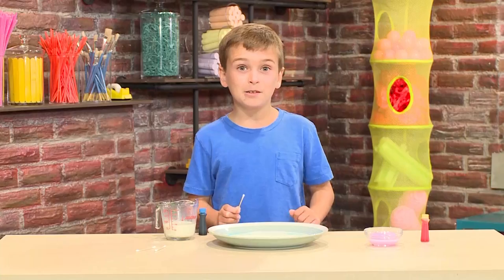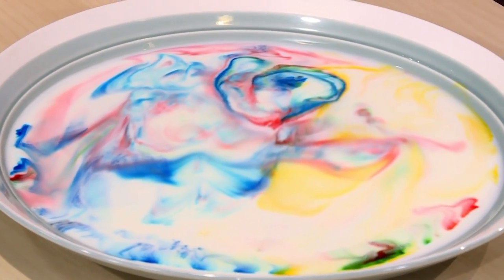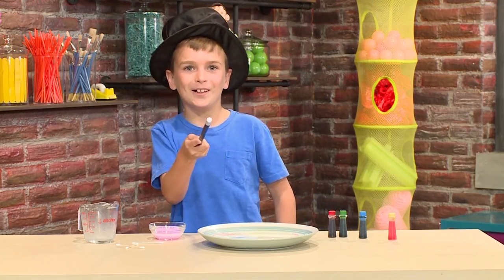Important tip: do not stir the milk. If you mix it up, it stops working. Abracadabra, you've got magic milk!